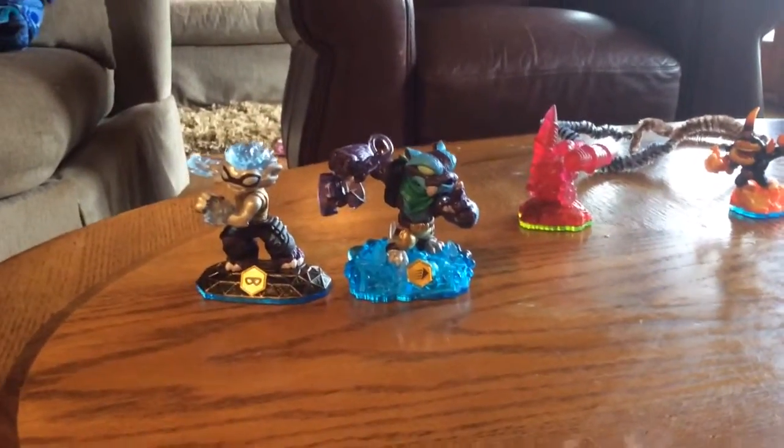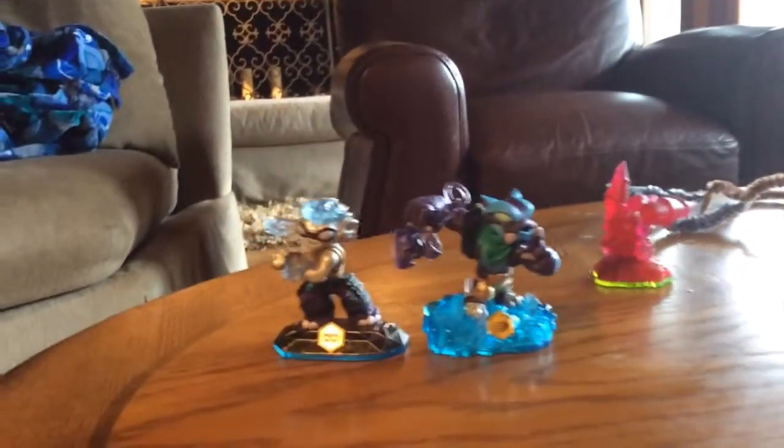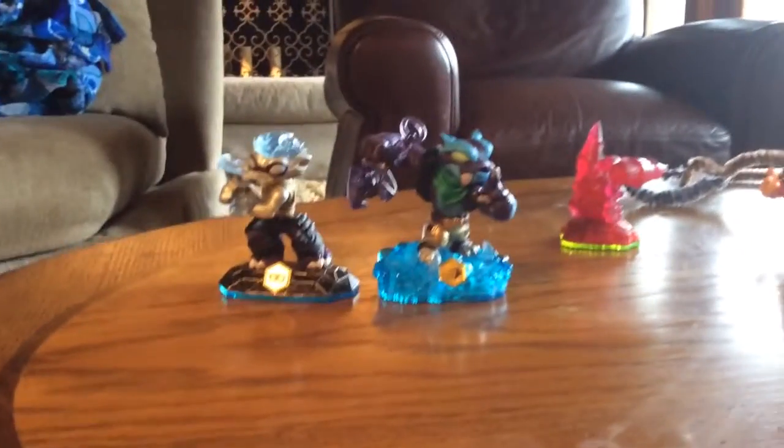Hey, what's up guys? Today I'm starting a new series and it's called Super Swaps. We show Swap Force characters that look amazing, so today we have a special guest telling you who they are.